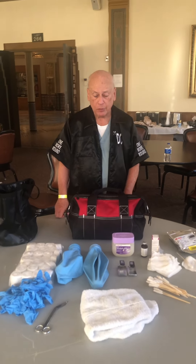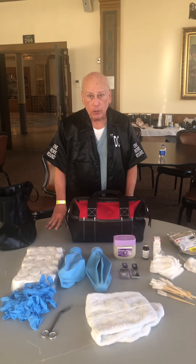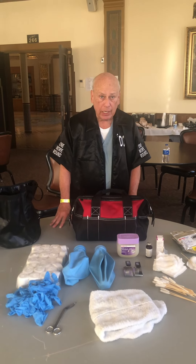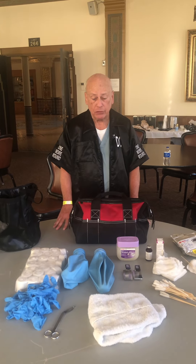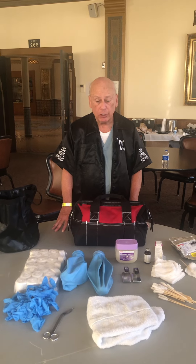First and foremost, keep in mind that everything that you're going to bring should be in an adequate supply for the just-in-case situations. With that in mind, if it's a critical item, typically I bring two. So let's get started.